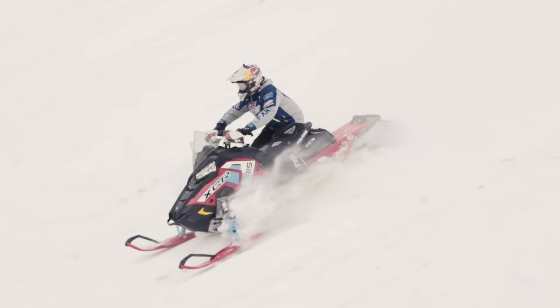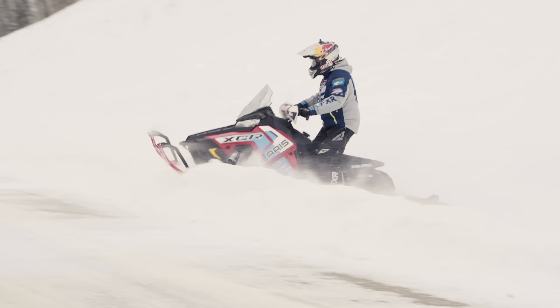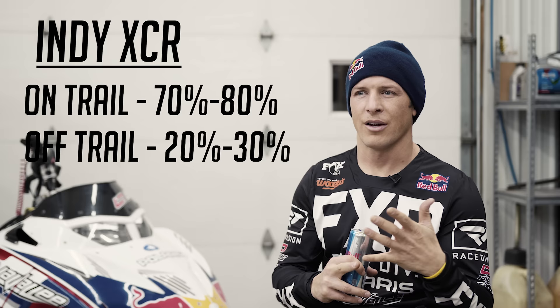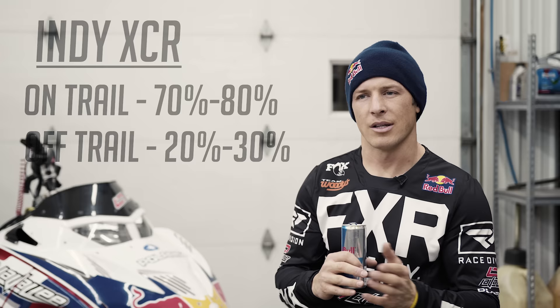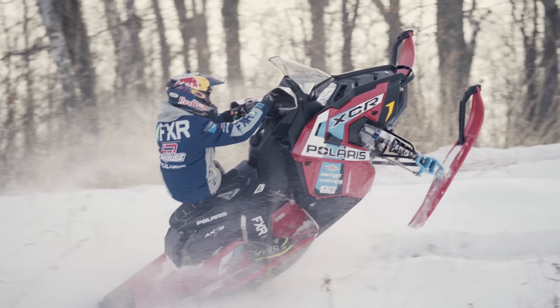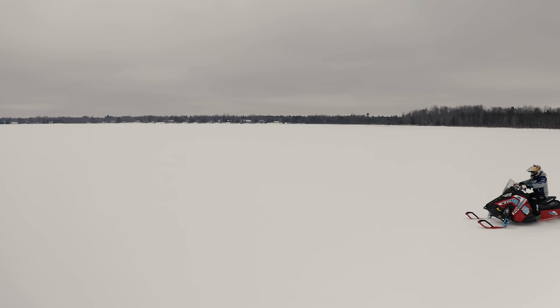Overall the Indy XCR — I would say 70% trail, ditch banging, 30% off trail. Maybe 75 to 80% trail and ditch banging, and then 20 to 25% off trail if you have the taller lug track. For where I live with more trail and ditch banging, it's like an awesome sled for that. I was even ripping wheelies — the bigger lug track gets really good traction and it's really fun to just get on that 850 and rear back on it and let that thing pull a wheelie. I was having a lot of fun with that. As of today, I'm having the most fun on that Indy XCR right now.